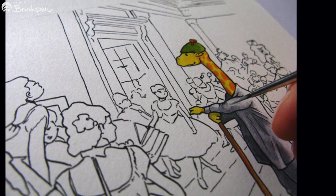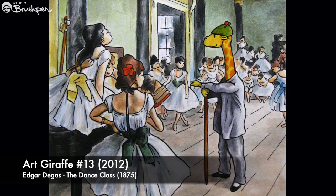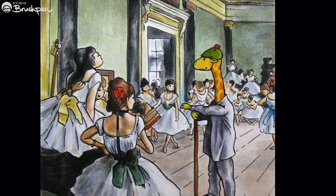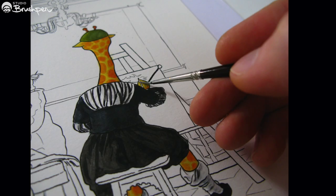I went to my local public library and borrowed a book called 50 Paintings You Should Know. I sat with a notebook and wrote out a list of paintings I thought I could fit Art Giraffe into. Then, over the next months and years, I set about working my way through the list.